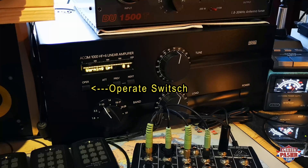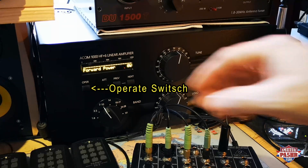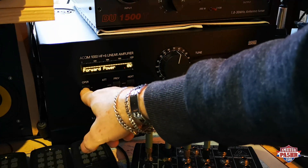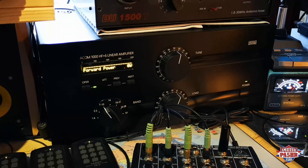Now we have to wait ten seconds. Five, four, three, two, one. So now the tube is warming up and the power amp is ready for use. Therefore you have to switch to operate mode. That is this switch under the display here. When you push the switch, the green light lights up.